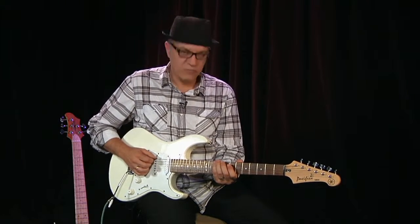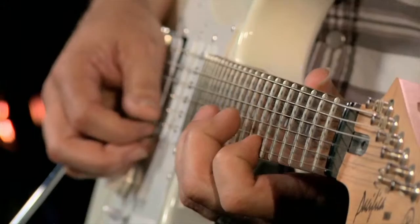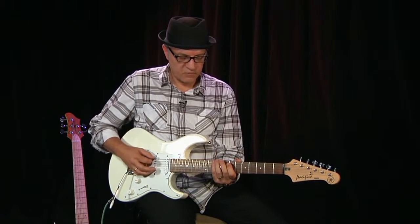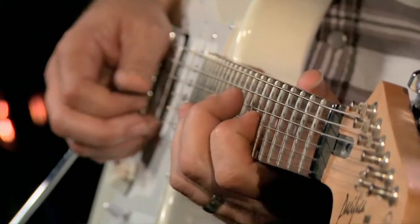It's very easy to find. So we have the D major scale starting on D, E, F sharp, G, A, B, C sharp, D.